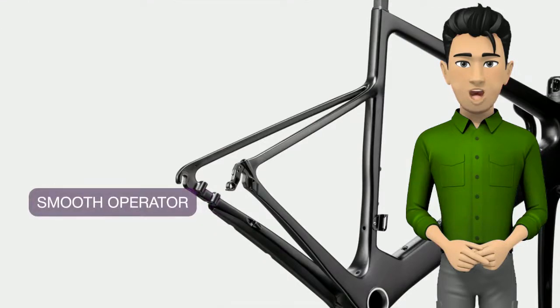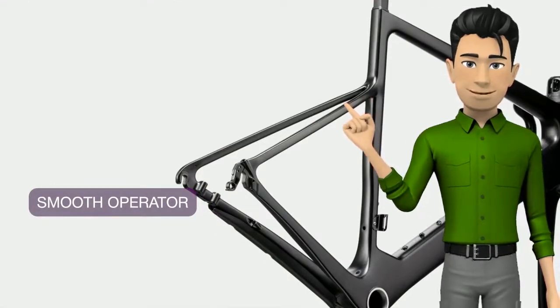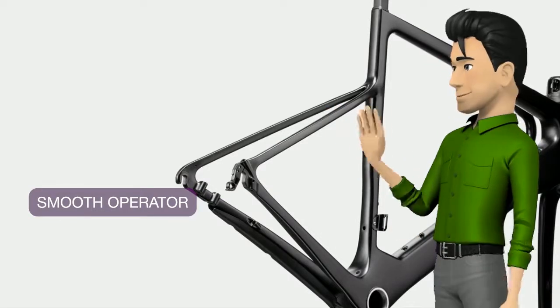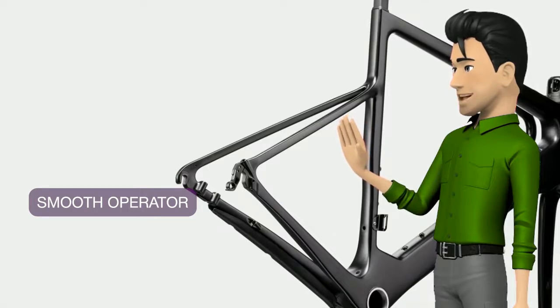SAVE micro-suspension delivers an elegantly smooth ride. The low seat stays, integrated seat binder and KNOt 27 seatpost work in unison to absorb bumps, improve comfort and enhance control.